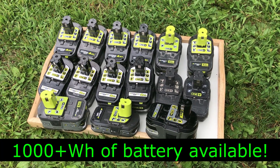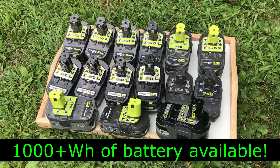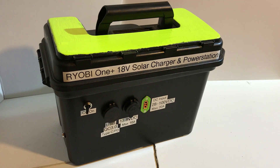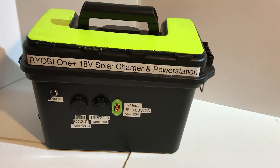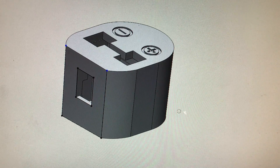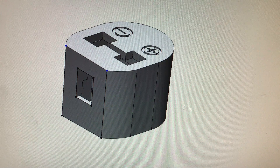It turns out that I have over a thousand watt hours of Ryobi batteries — be nice to use those for backup power. Let's look at what's required to put one of these together. Pretty much all the parts I needed for this project were available commercially, except for a way to connect to the Ryobi batteries.